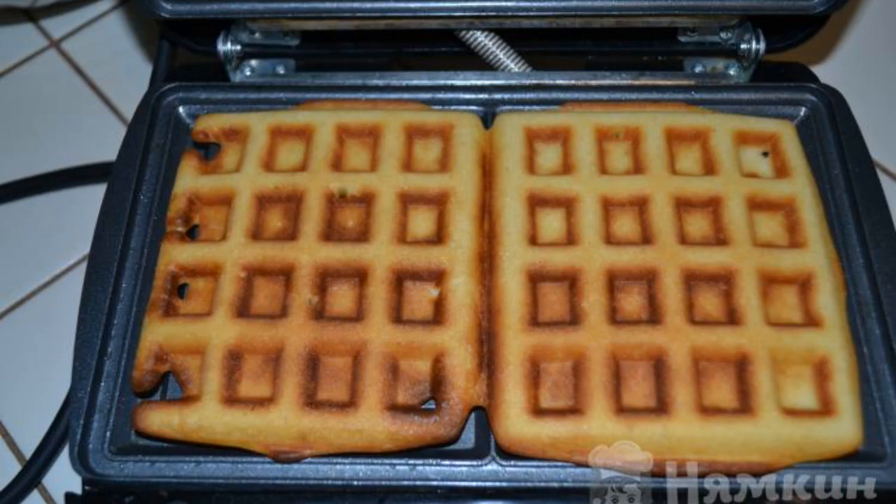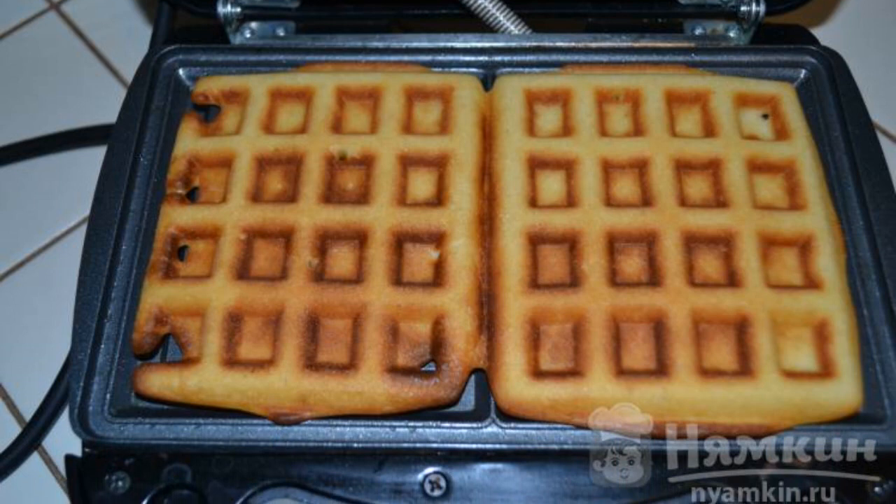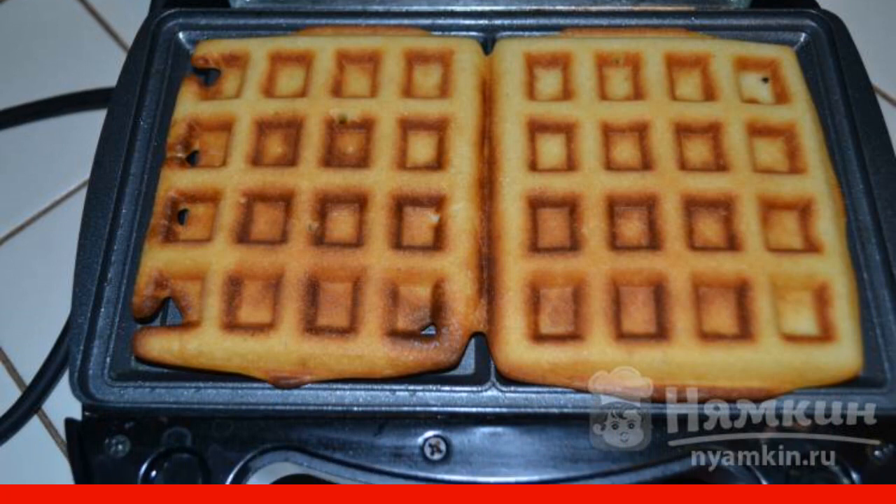In my multi-baker, waffles are baked in 15 to 17 minutes. Enjoy your meal!